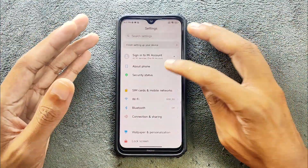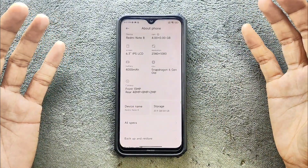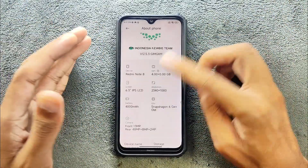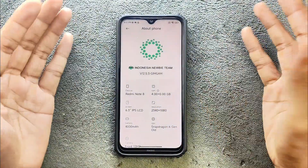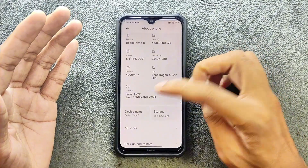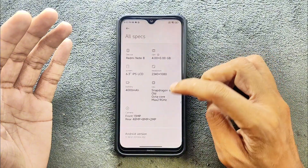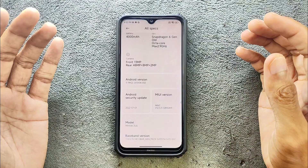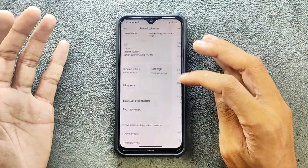This ROM is running on Android 11, and as you know the Redmi Note 8 officially runs on Android 11, but you can go up to Android 14 with custom ROMs. This one is from an Indonesian team, built for this device. The Android version is Android 11 and the security patch level is from 2022 — they didn't update the security patch.